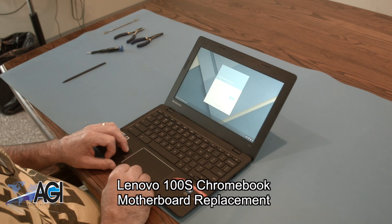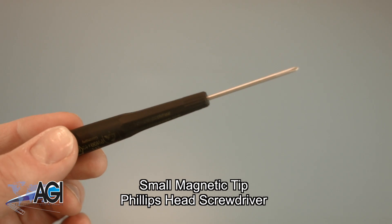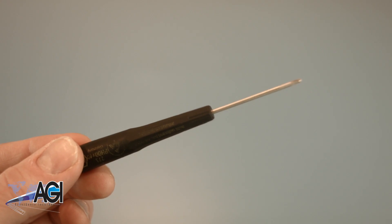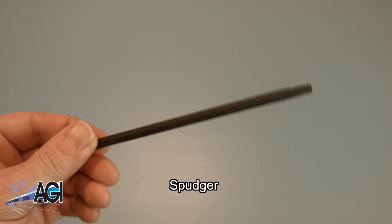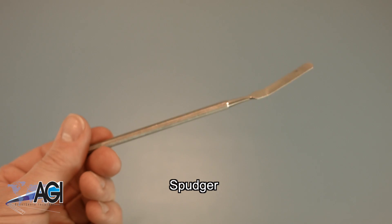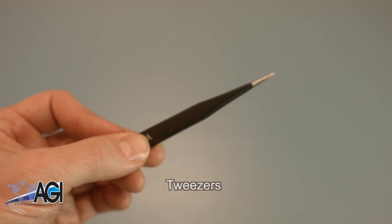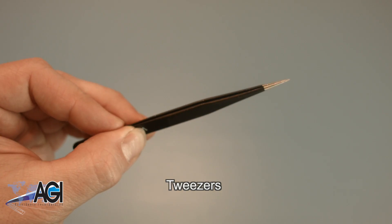First, you will need a few tools. An anti-static mat is recommended to prevent electrostatic discharge, which can damage electronic parts. A small, magnetic-tipped Phillips-head screwdriver will be necessary for this replacement. A spudger will also come in handy during this replacement — you can use either plastic or metal, whichever you prefer. If you have tweezers, you might also want to have them handy, as they may be useful when dealing with small parts.